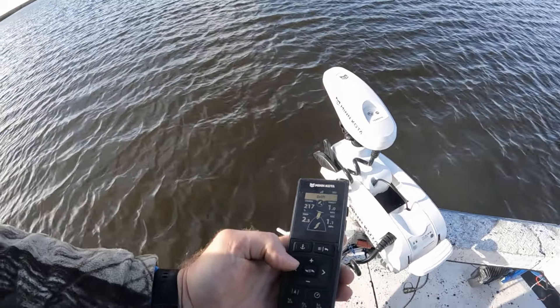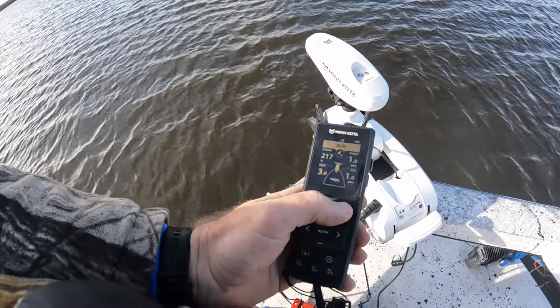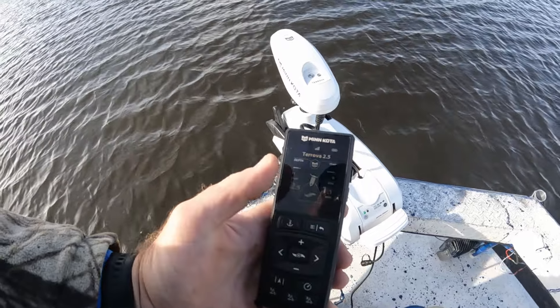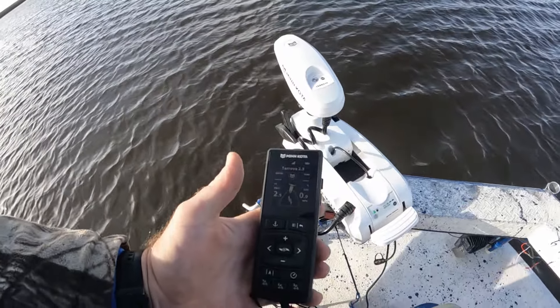To turn drift mode off, you go into menu settings, one click, then click over to cancel navigation and your drift mode is now off.